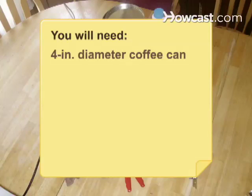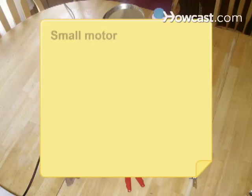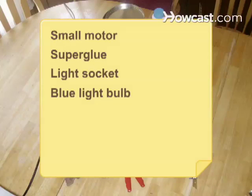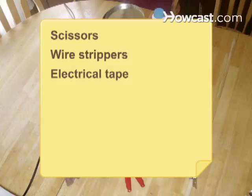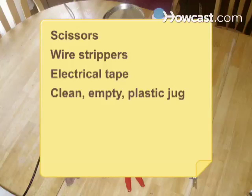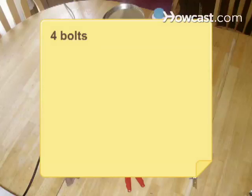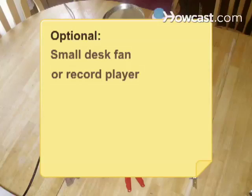You will need: a 4-inch diameter coffee can, a can opener, a ruler, a felt tip pen, metal shears, a screwdriver, a small motor, super glue, a light socket, a blue light bulb, perforated hanger iron, a lamp cord, scissors, wire strippers, electrical tape, a clean empty plastic jug, an electric drill and drill bits, a hook eye, five nuts, four ¾-inch bolts, pantyhose, and rubber bands. Optional: a small desk fan or a record player.